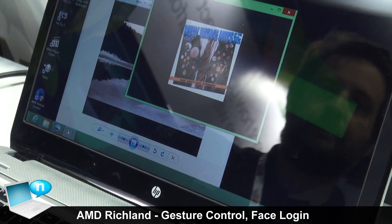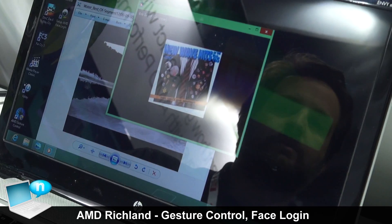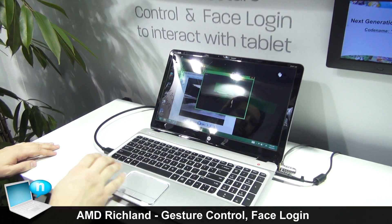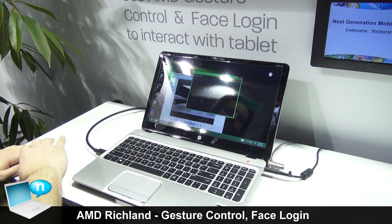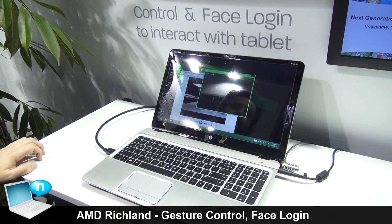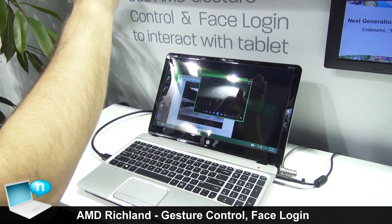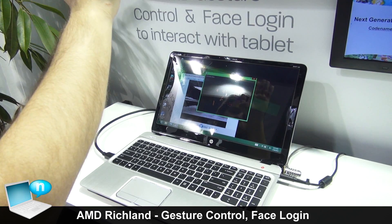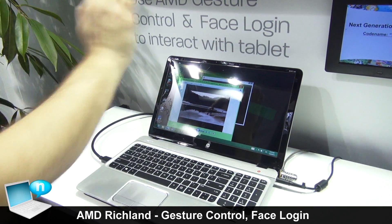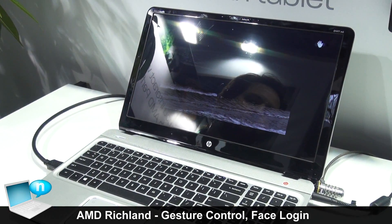The next demonstration I'm going to show you is Gesture Control. I'm going to put my hand up here and change the song that we're listening to, then pause the song for a little bit. I'm going to go ahead and go into Photo Viewer here, and open this up full screen and cycle through a few photos.